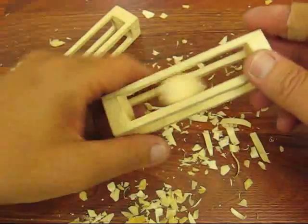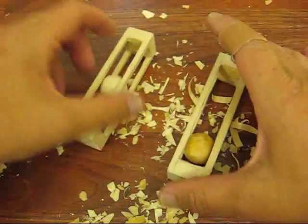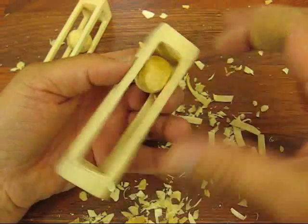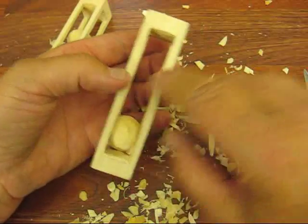All right, here we go. It's done. See, I can shake that back and forth. This is the first one. But what you do is when you shake it back and forth and it gets hung up somewhere, go back to the ball — either trim a little bit off the ball or off the sides.